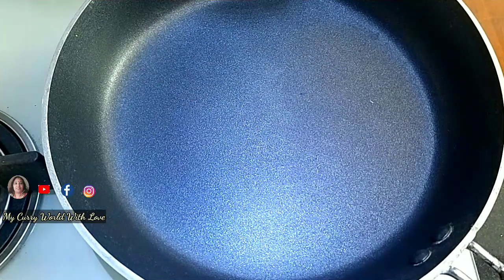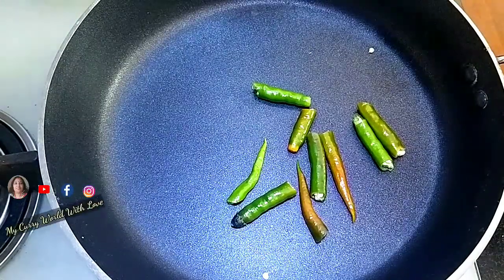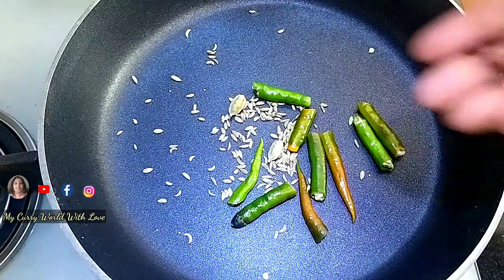This recipe is prepared as a special paneer curry. Let's go through the ingredients. We'll need 1 tsp, 1 tsp, and 2 tsp of the respective spices.